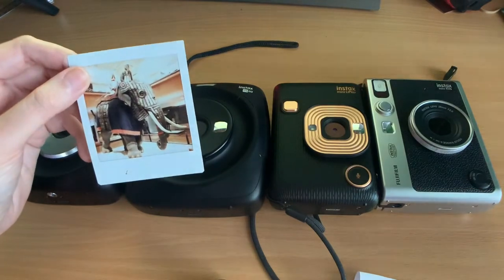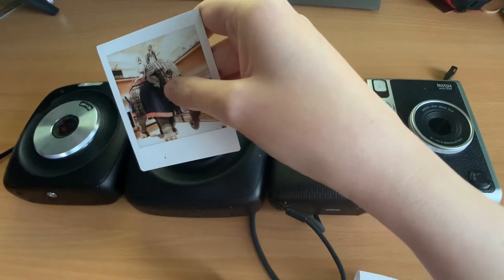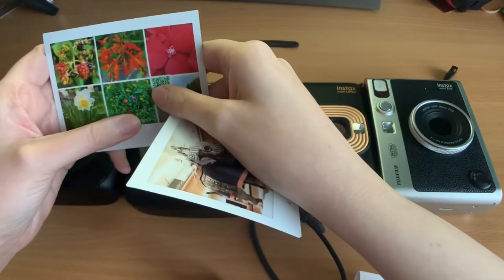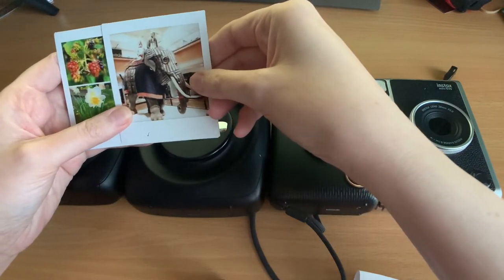One problem I have with the square film is the cost. The square film costs the same as a wide film, which is a bit crazy given the difference in size. I don't know why it's so expensive.